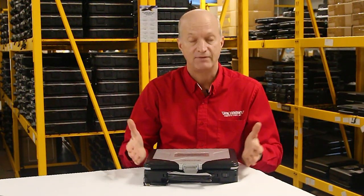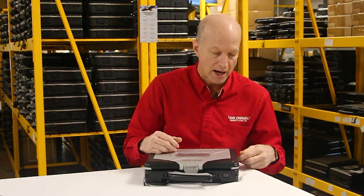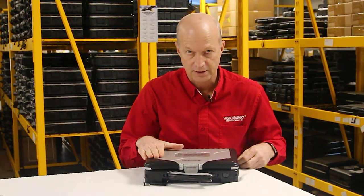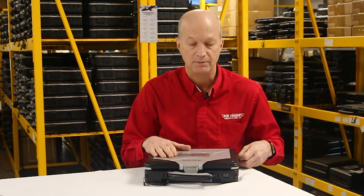Number five: the power port is built onto the motherboard. Whatever you do, do not break the power port off the board, because then you're putting a new system board in this unit. It would have been smarter for them to have that as a removable piece that you could just plug back in — maybe in the next model.